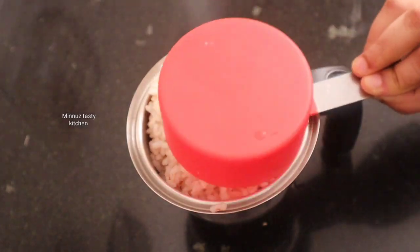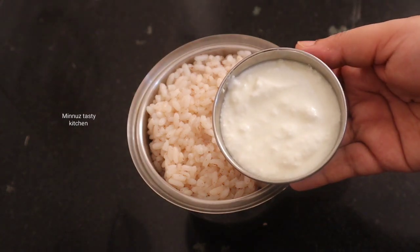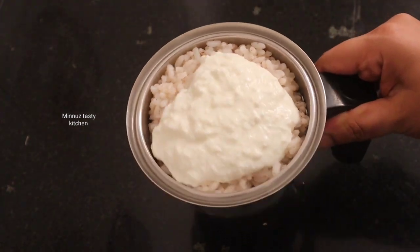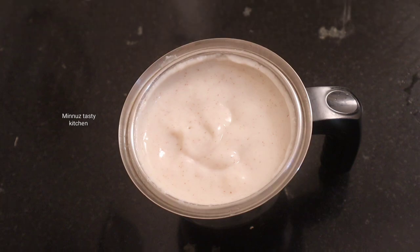Let's do it in the jar. Now we have a good tasting. We have to do it in 3 tbsp. We will do it in 3 tbsp. We will do it in 2 tbsp.